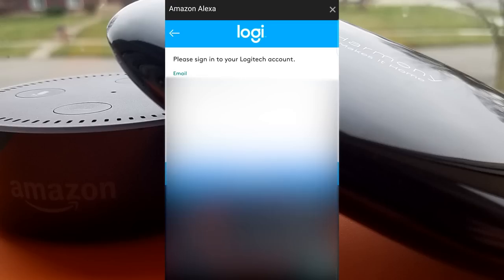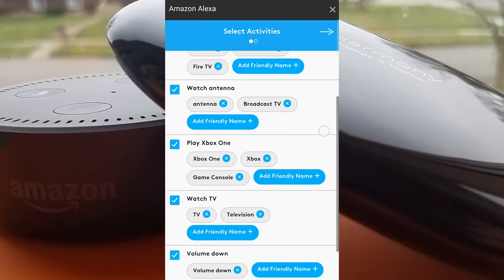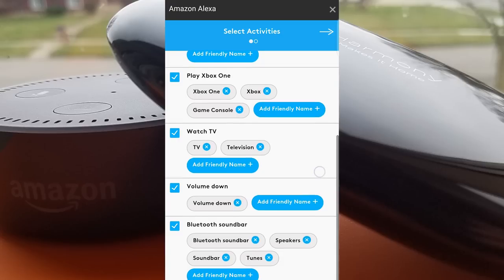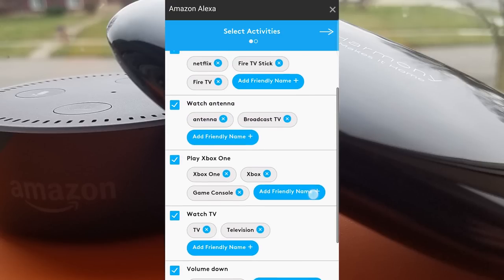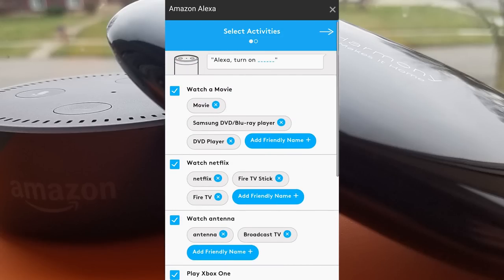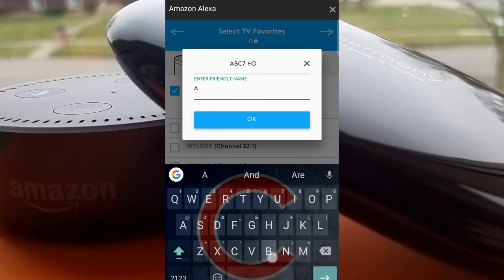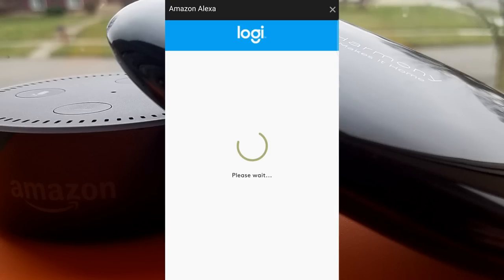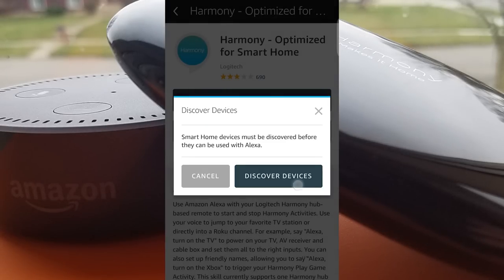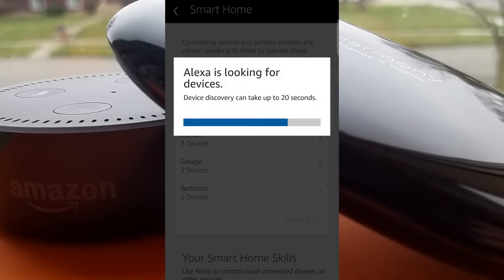Click Enable and it will redirect you to sign into your Logitech account. Once you're logged in, you'll be able to choose friendly names or words to add to your activities. You can add things like 'the TV' or 'movie' instead of having to say the exact term as the actual activity. Click Next and you can add some favorite channel names — same idea, you can put your own friendly name instead of the exact channel definition. Once you're done, you'll need to Discover Devices under the Smart Home section.